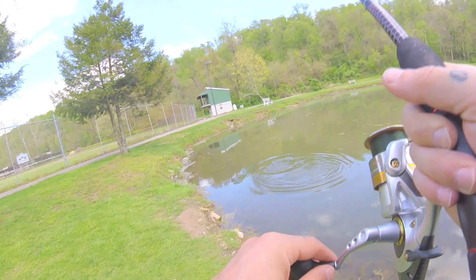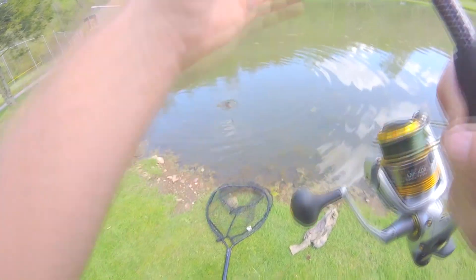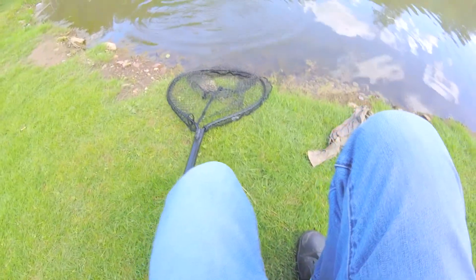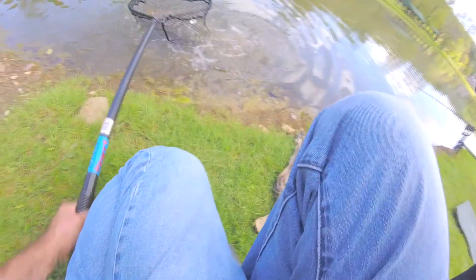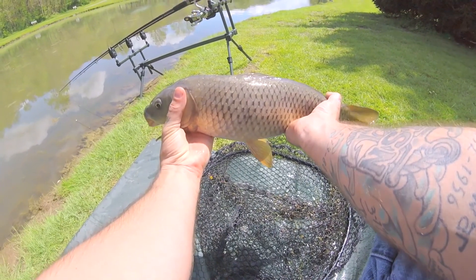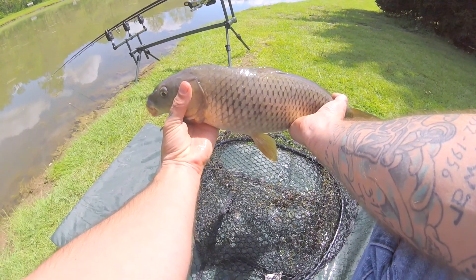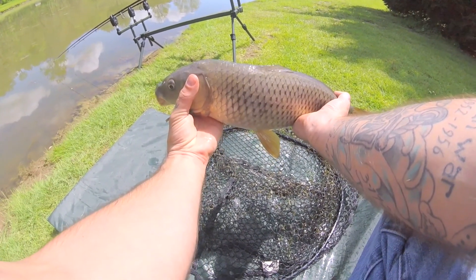Another carp. Come here little guy — cover up their eyes, it calms them down. That's another one on the corn on the hook. I'm using fake corn so it's slightly buoyant, but the hook holds it down to the bottom. That's two fish on that rig and one on the other one using the hair rig. Let's go ahead and get the release.